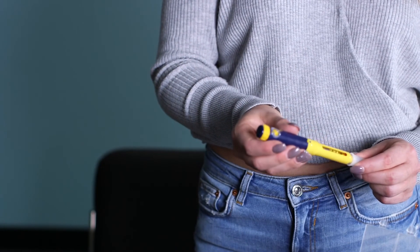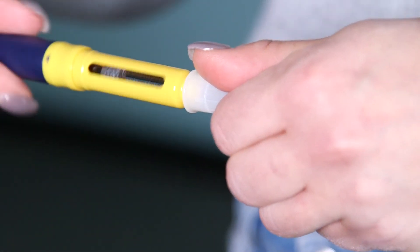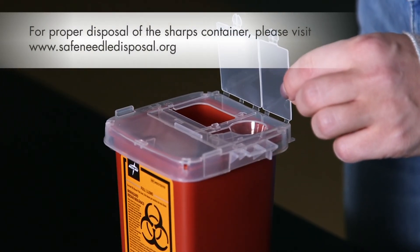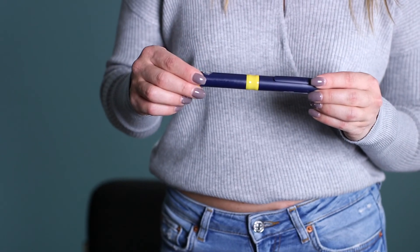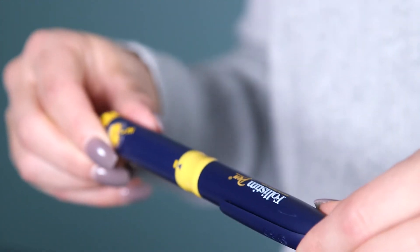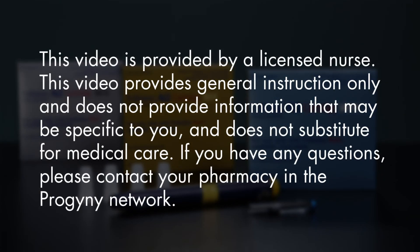The cap goes straight on, then grip the cap and twist the pen. The sharps container comes with a permanently sealable top. Open the lid, deposit the pen needle into the sharps container, and place the cap back on the pen. The cartridge within the pen can be kept at room temperature for up to 28 days from the date of its first use. If you have any further questions regarding your medications or protocols, please call your doctor's office or the pharmacy where you received your medications.